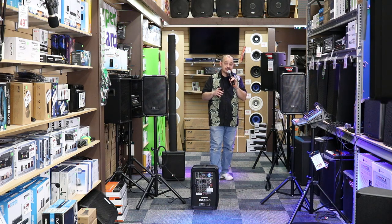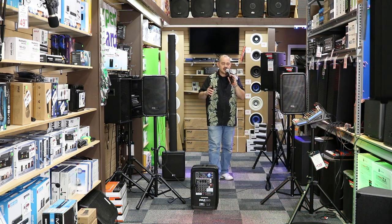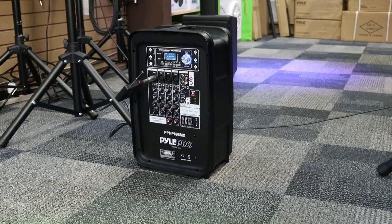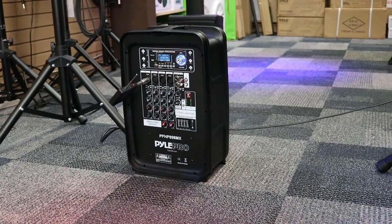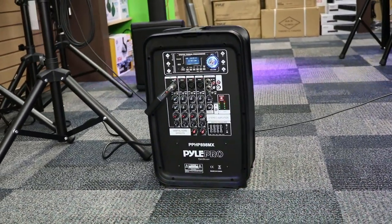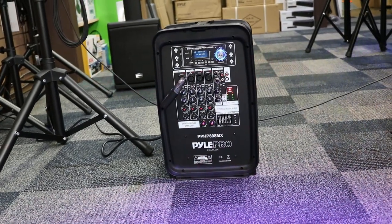This is an incredible value and a great deal. Not everybody needs to buy a thousand-dollar system. At the same time, if you need to cover a whole football field or a large crowd of 150 to 250 cheering fans, you need a JBL system. But if you're doing little league games with 40 people in the stands and just want to make it exciting, this is the way to go.